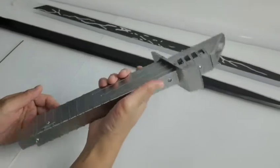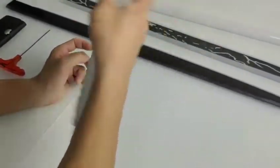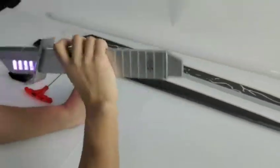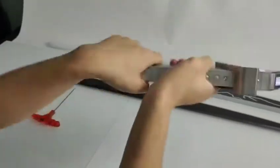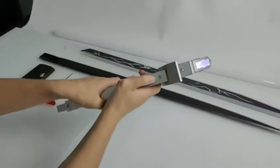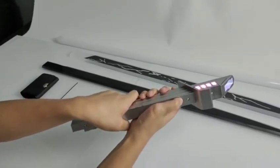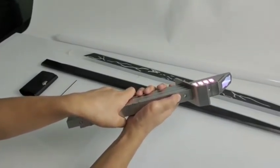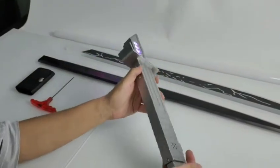Turn on the saber. Let's install the smooth swim soundboard. Okay, turn on the saber. That's a nice soundboard.